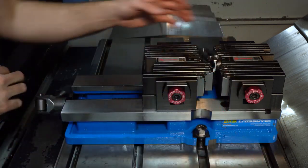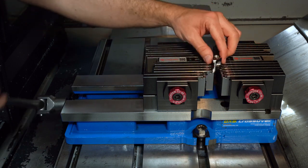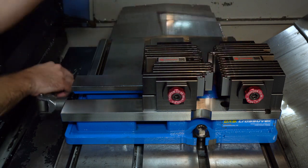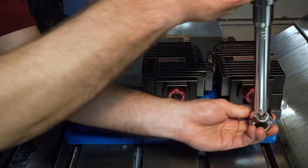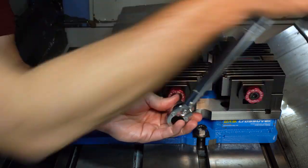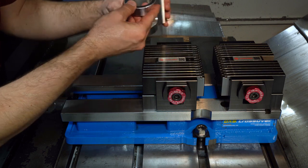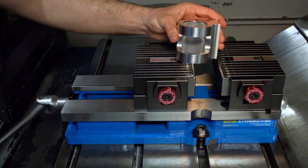As you can see from this example, the center rib is not in contact with the part. Due to the practical and efficient design of the system, users can still achieve maximum clamping force without center rib part contact. For this segment, we have a part that has been machined from a square billet.